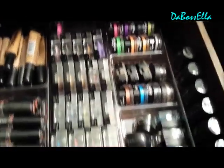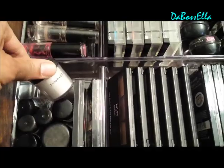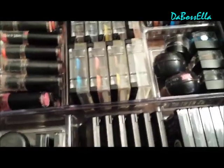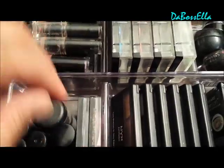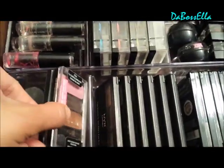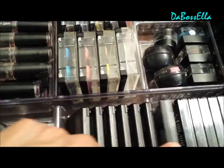Yeah, we got the clean color eyeshadow just to show you the size of some of the things that can fit here. We got the MAC pigments here — these are the older ones — but still got those sitting there with a few Revlon eyeshadows. We got the NYX eyeshadows and I only have six and it holds six.